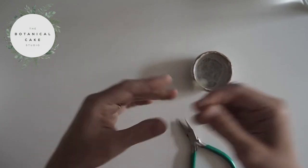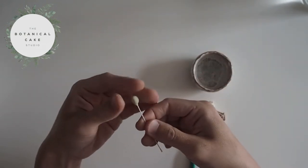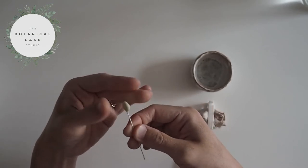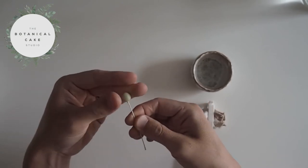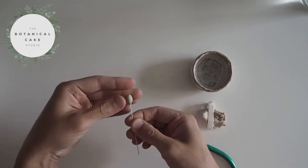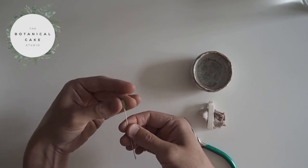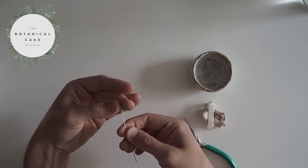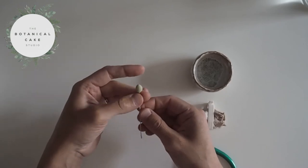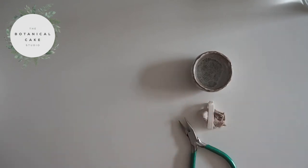If you find it sticky at all, just use a little bit of cornflour. Blackberries really vary in shape, so I'm going for a sort of slightly oval shape — it's slightly flatter, so it's not completely round. Again, blackberries come in all different shapes and sizes so you can vary this. Once you've done that and it's all nice and secure, you're just going to leave it to dry until it sets firm.